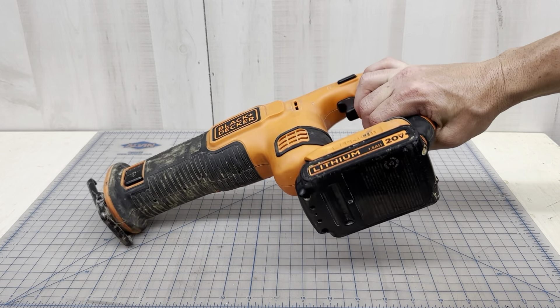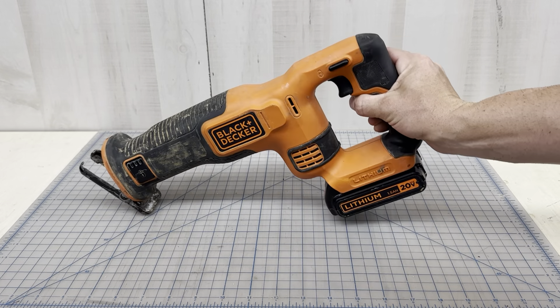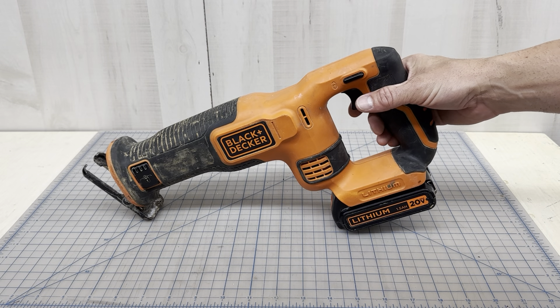If you're in a trench and putting the saw at different angles, this is going to be the better battery. Now if you're looking for longevity and cutting some trees, I would use the four amp hour or bigger. I have multiple four amp hours and multiple 1.5s, so I just swap them out.